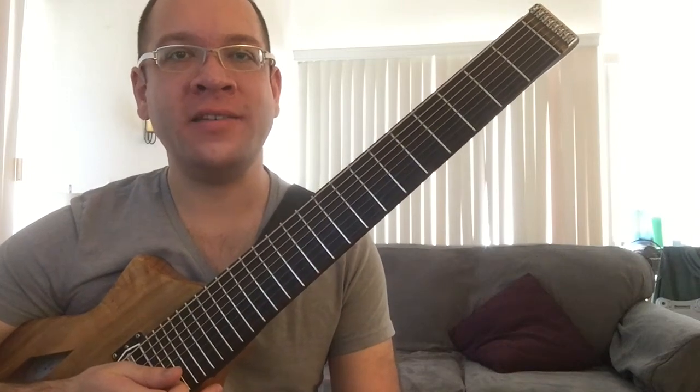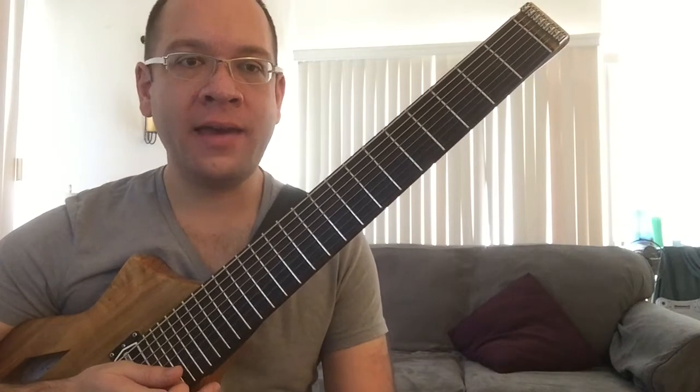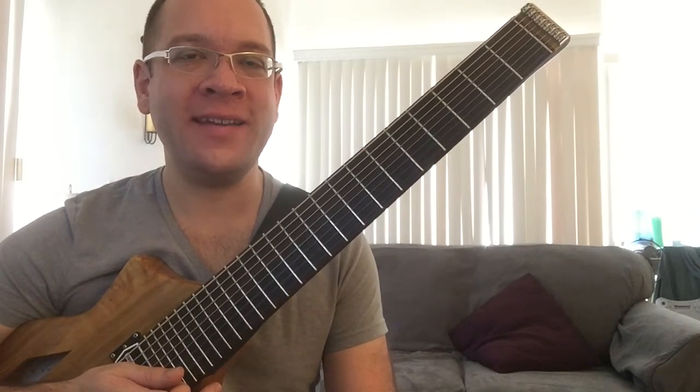Hi everybody, this is Eric, and you're watching Eric Plays 8th String. In today's video we're going to be doing a Q&A about stacked fifths and Kenny Barron chord voicings. Hope you enjoy it.